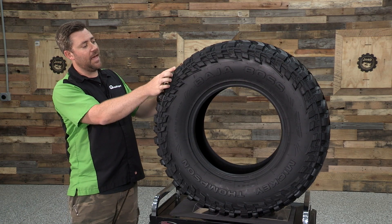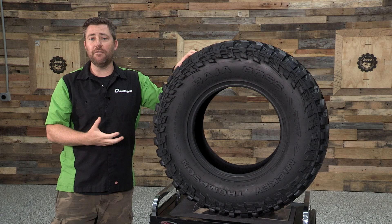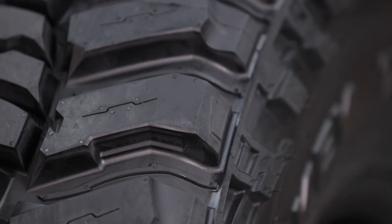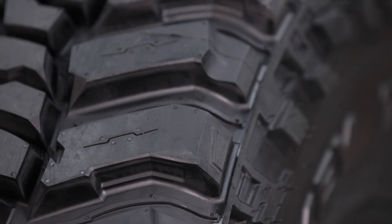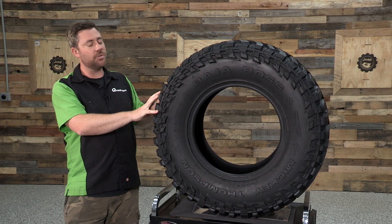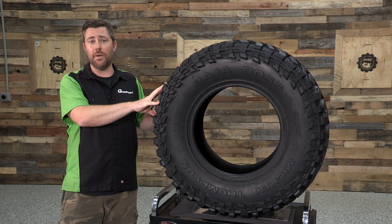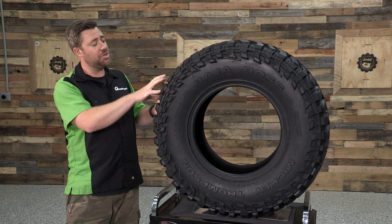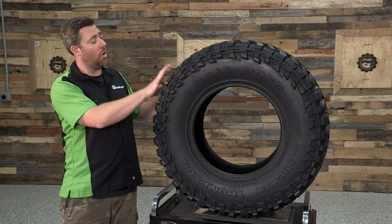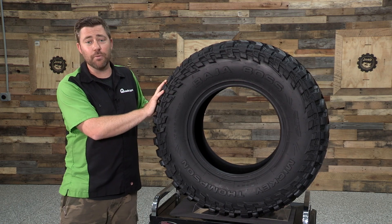We also see different angled scallops on the shoulder and patterns throughout each tread block that are going to help aid in the tire's self-cleaning ability — not only removing small rocks and stones, but also ejecting mud and dirt packed into the tire to help maintain a high level of traction when off-road. The tire is also made from a silica-reinforced compound that will aid in cut and chip resistance when off-road, extend on-road wear life, and all of that combined leads to improved wet handling and braking performance.